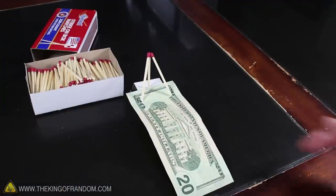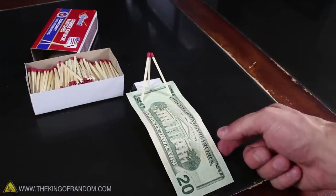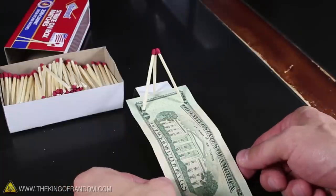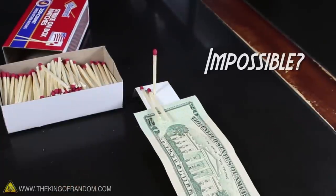Now challenge one of your friends to remove the bill without knocking any of the matches over. Even the slightest movement will make them fall, and your friends should soon realize they can't do it — some might even think it's impossible.